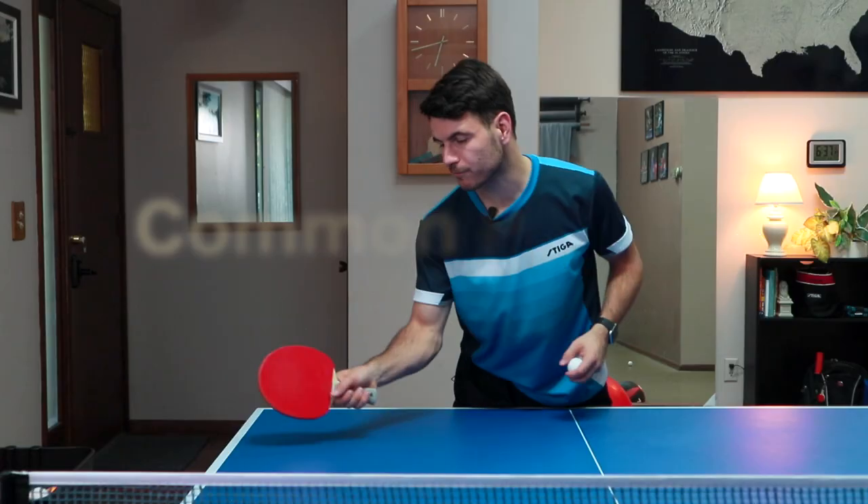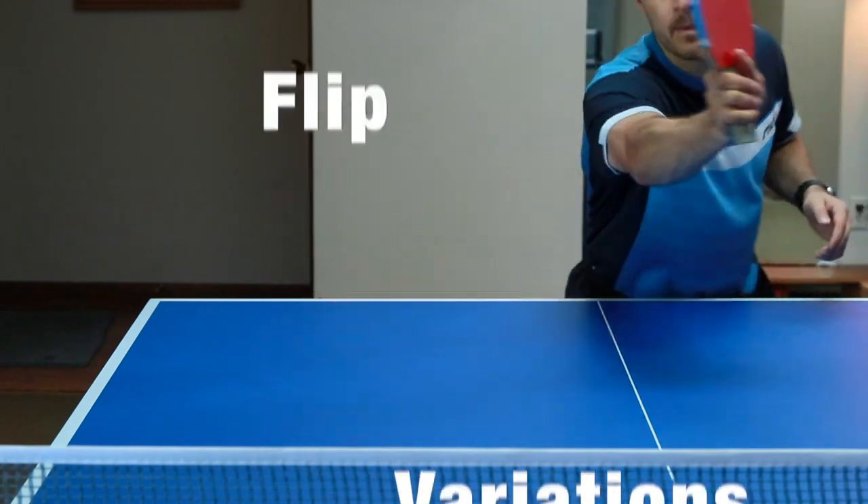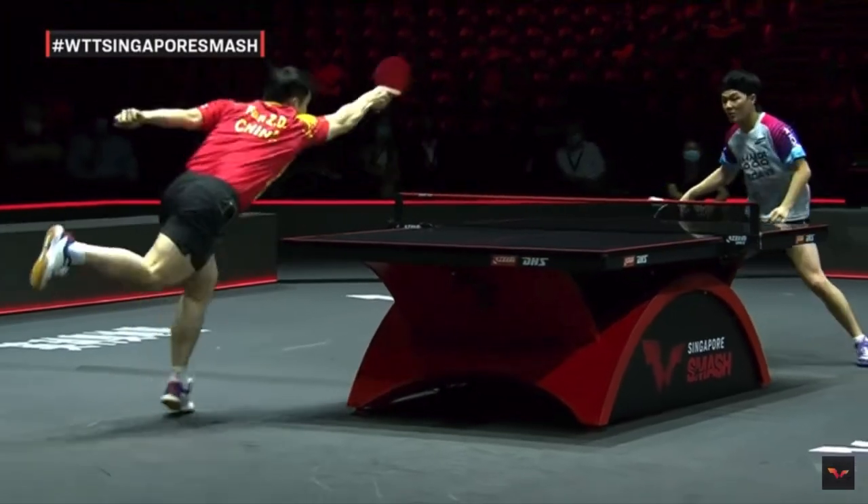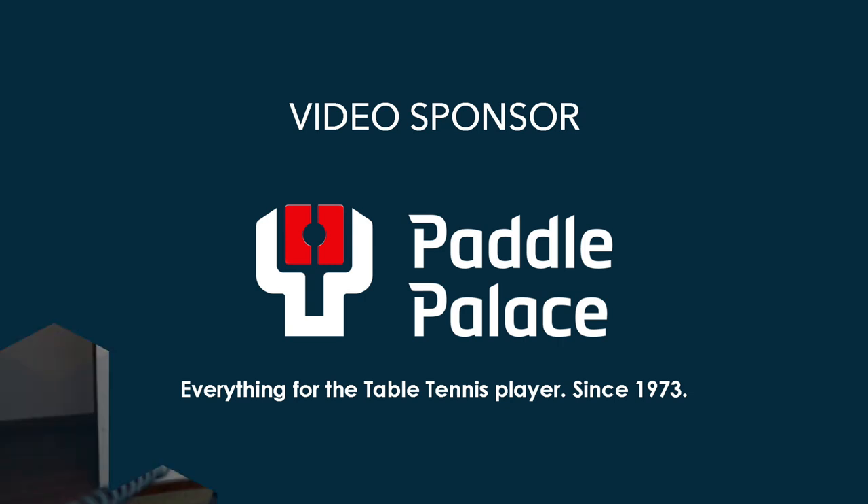Hey guys, welcome back to PekPong. Today we're going to be doing an information video about the forehand flip. We're going to get into the fundamentals, then get into the different types of forehand flips, matching them up to disrupt your opponent, different playing styles they work against, different serves that do really well with these kinds of flips, and different serves that don't do well with them. Should be a really fun video, and we're going to start off with the fundamentals.